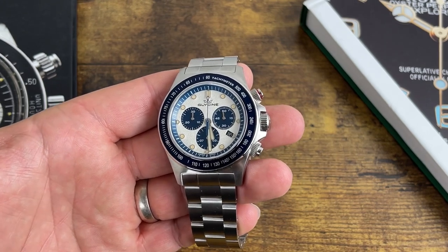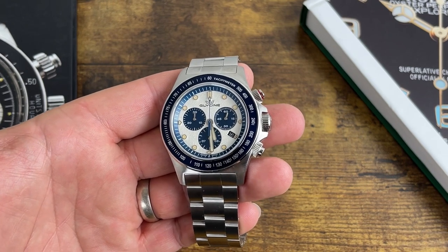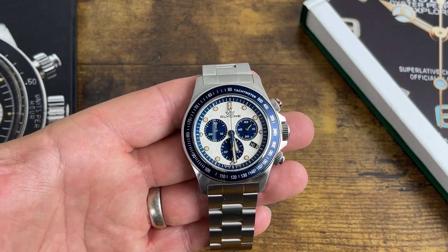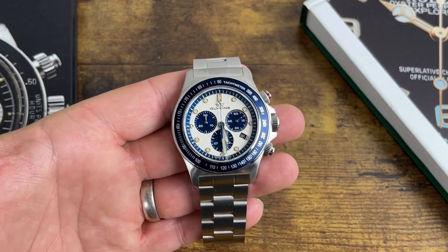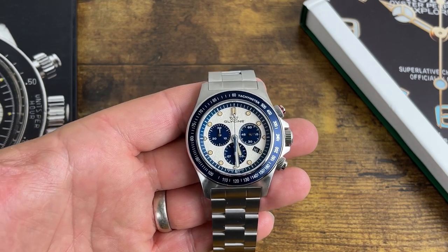If this is something you're interested in, run on over there. This is being filmed mid-May 2023. If you're watching this six to eight months or a year later, I don't know if they'll still have the same deals — doubt it — but at this time this is what they're doing.